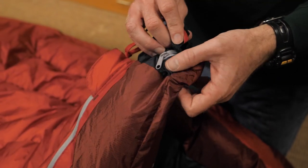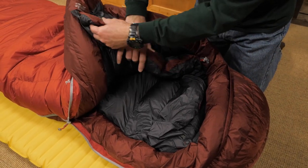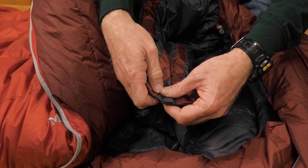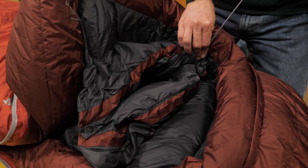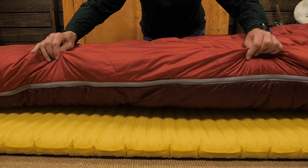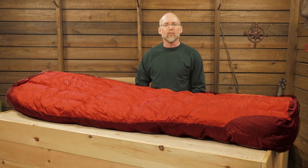A hidden pocket can keep small stuff close at hand. You can see the draft tube on the two-way zipper and the draft collar — it has a button closure as well as a cinch closure. Both features are vitally important to a hardcore cold weather bag like this one. To provide more warmth, the side seams have been moved to ground level, which prevents heat loss when warm air rises and escapes through the seams.